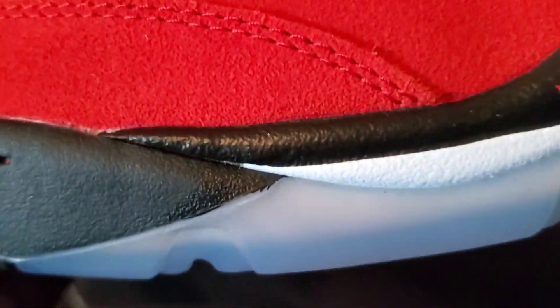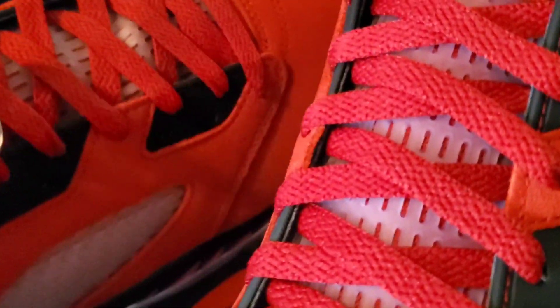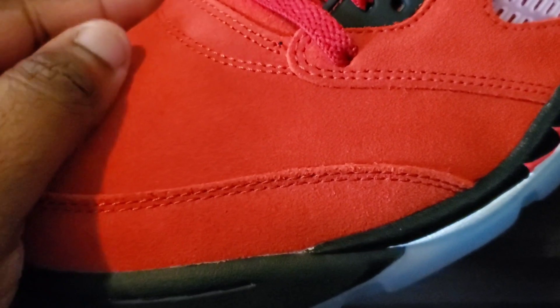There's a little glue right there — not too bad. Right here we got your red laces. These did not come with spare laces, guys.